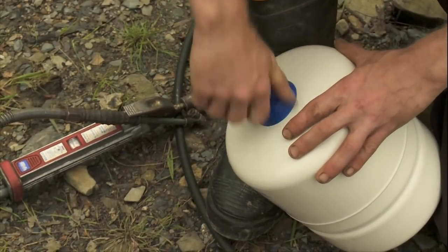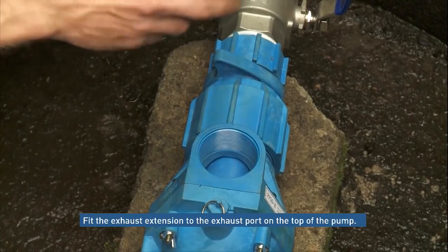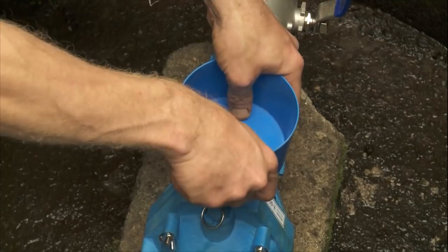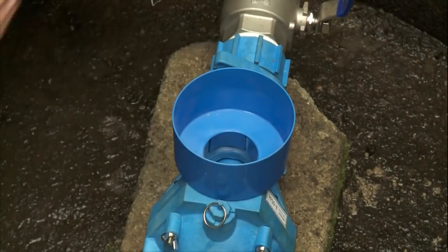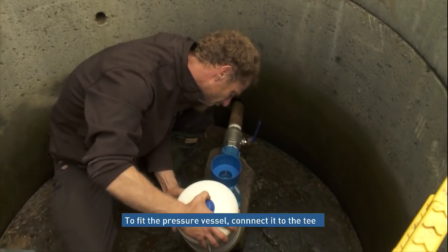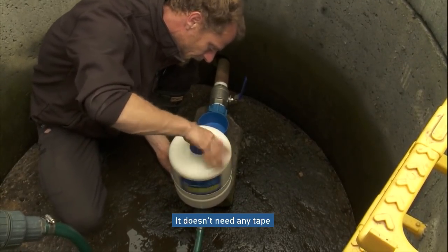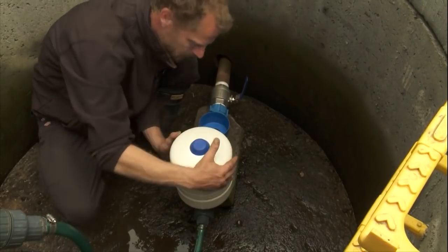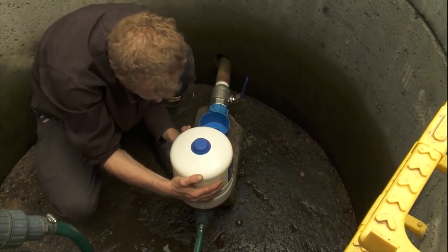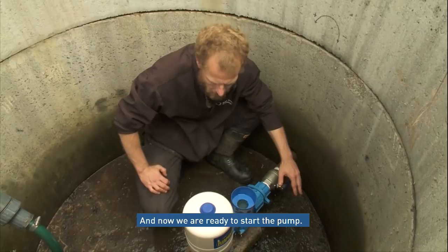Screw the cap back on. To fit the pressure vessel, attach it to the T-connector and screw it on until tight. If it doesn't need any tape, it'll go straight on. And now we're ready to start the pump.